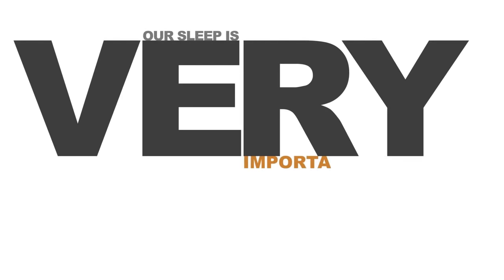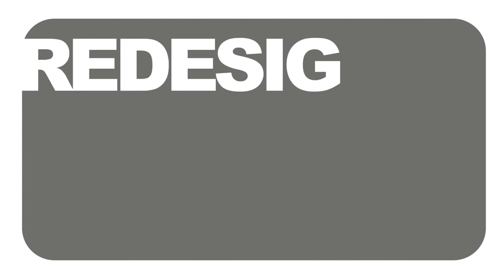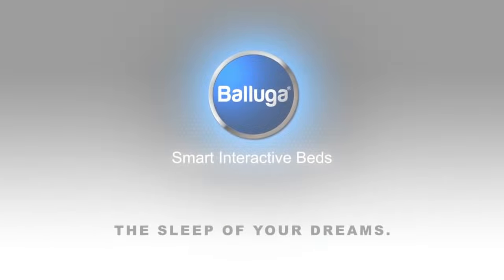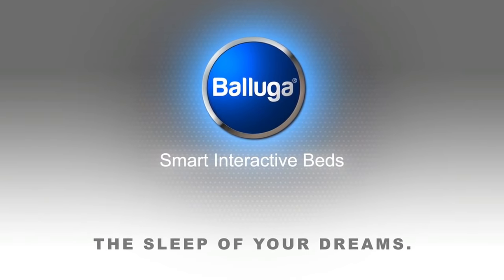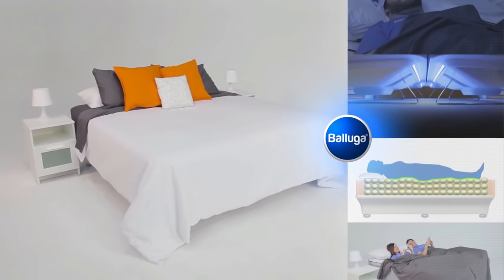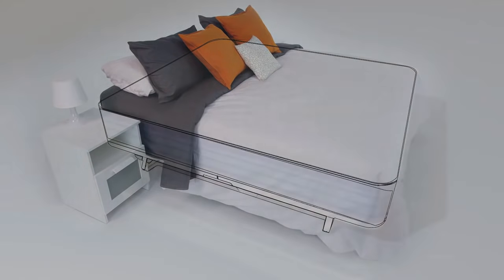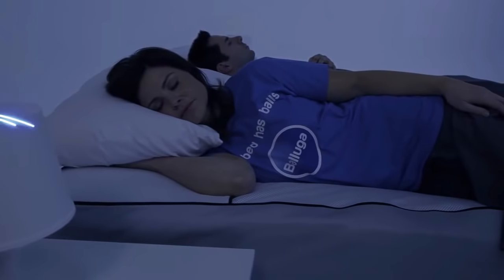Our sleep is very important to us, so we decided to do something about it and redesign every aspect of how beds and mattresses are made and function. Beluga utilizes modern design and technology to produce beds that you have full control over, so that you can customize them in any way you wish. The air cell suspension system is very unique because it allows you to control its firmness and it stays as new throughout the lifespan of the bed.